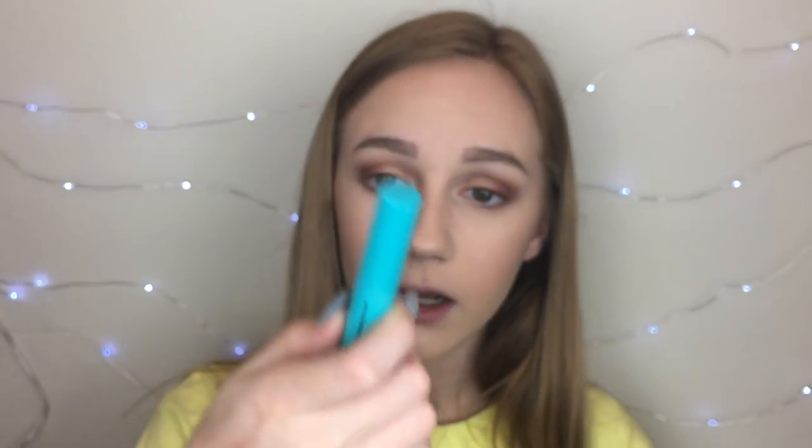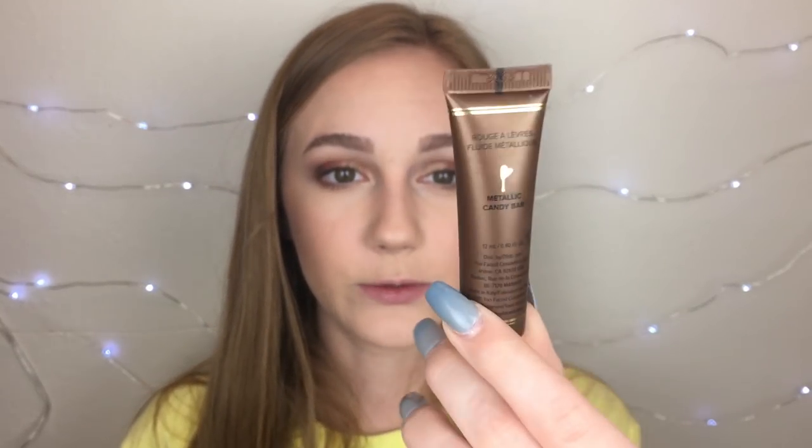I did my eyebrows off camera, but I didn't even set them, so they're kind of wonky. I always forget to set my eyebrows for some reason. The mascara I'm using is the Wet n Wild Mega Wear Mascara. I always curl my eyelashes before I put it on. I'm using the Too Faced Melted Chocolate Liquid Metallic Lipstick in the shade Melted Candy Bar. I used this in my last tutorial on Instagram with this type of look with the Modern Renaissance and loved how it went.